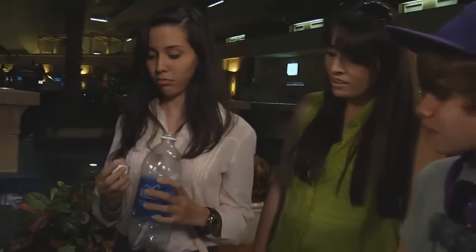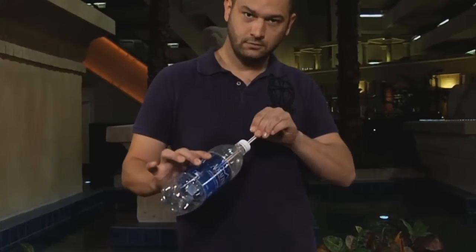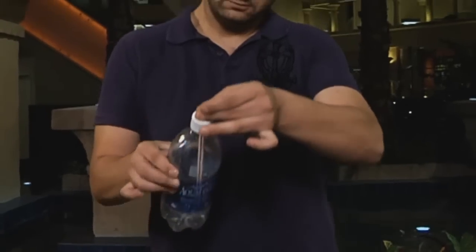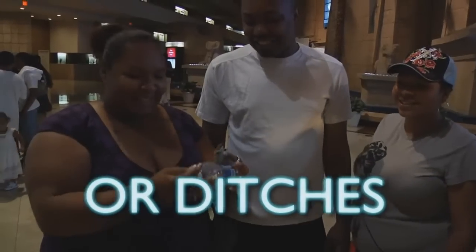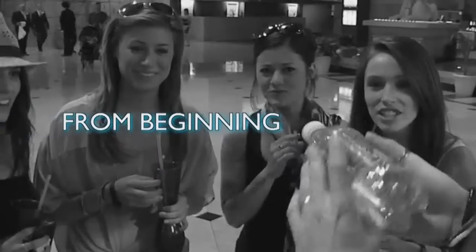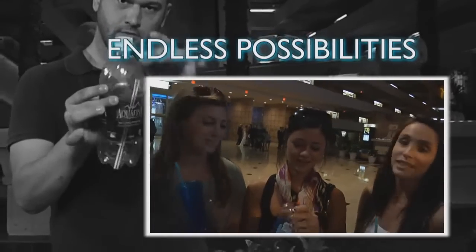Make sure the straw is normal, make sure the bottle is normal, make sure the cap is normal, make sure everything is normal. It's amazing — somehow the straw went in the bottle and there was no hole. This trick is amazing. It went right through the cap. I don't even... it was great. Unreal. I'm impressed — it's amazing.